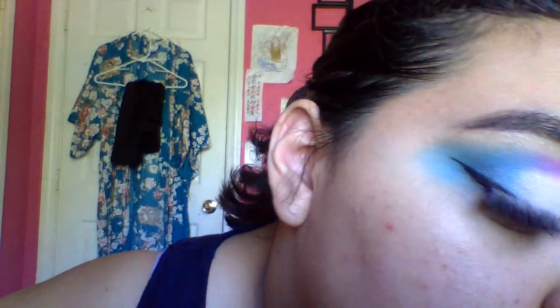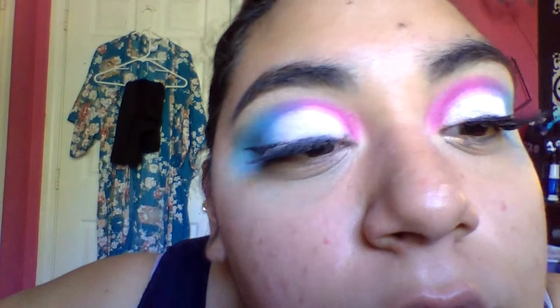I applied a winged eyeliner. I'm using my NYX shine-free primer and my Fit Me foundation and blending it out with my beauty blender.